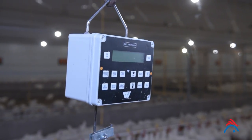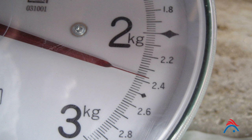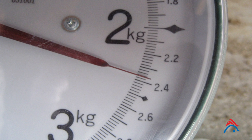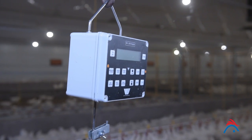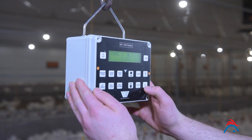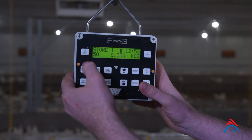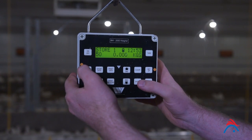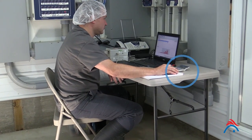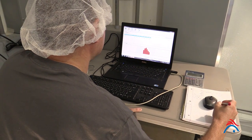Accurate weighing requires a good set of electronic, manual, or mechanical type dial scales. The scales should measure in 10 gram or 0.02 pound increments and be accurate to plus or minus 20 grams or 0.04 pounds. Scales should have a minimum capacity of 10 kilograms or 22 pounds, and must be calibrated before each weighing to ensure accuracy. When using manual scales, a scientific calculator is also needed to calculate flock average weight and variation.